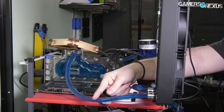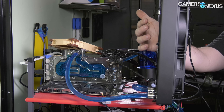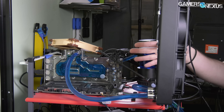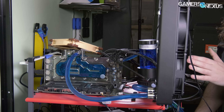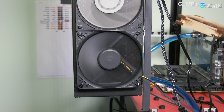The EK water block is going to an EK 360 radiator. For cooling, this is a completely closed loop — well, an open loop technically, but it's only going to the GPU. We have a pump and reservoir for that, plus the 360 radiator, to which we have mounted a Sunon Maglev fan.